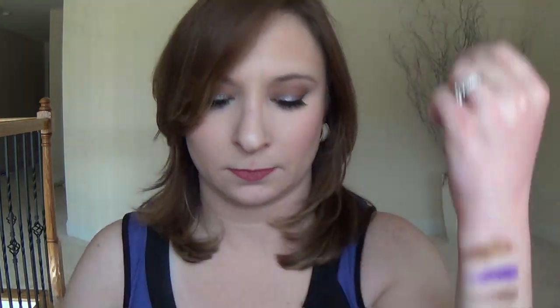Then we have the color Flesh Tone, a shimmery shade, then we have Light Tangerine. And the last one on this arm is Platinum Blue, which I love — isn't it gorgeous?